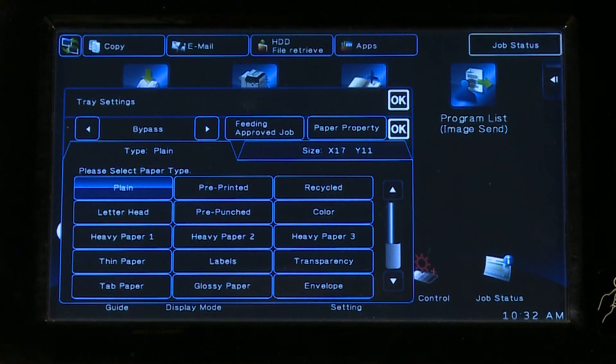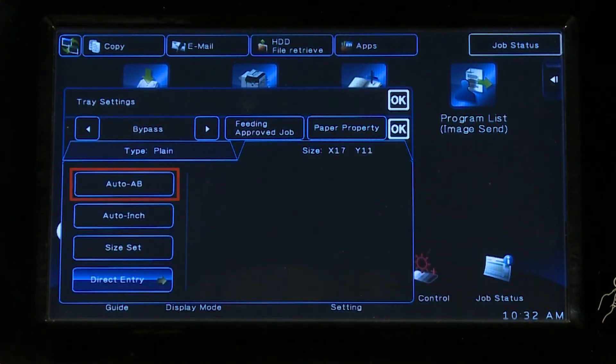Tap the Size tab. The Auto AB icon automatically detects the correct AB paper size, and the Auto Inch icon automatically detects the correct inch paper size. If the paper size is not detected automatically, use the Size Set icon to manually specify the size.